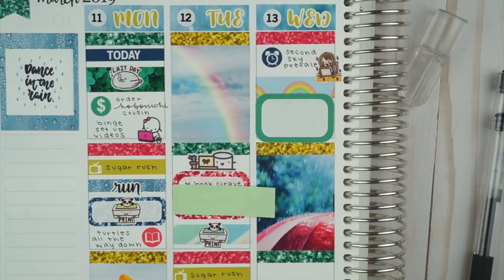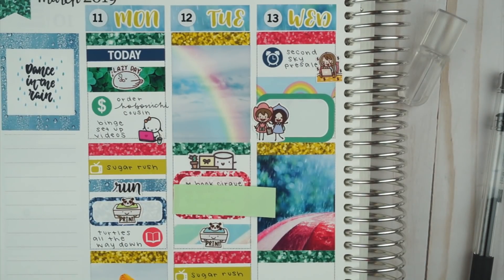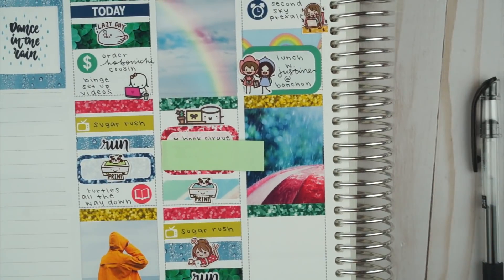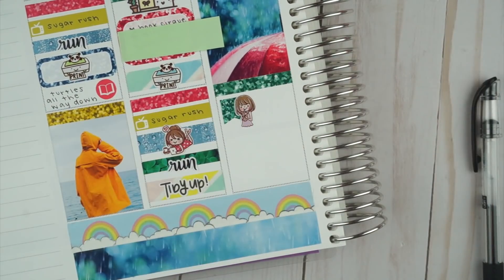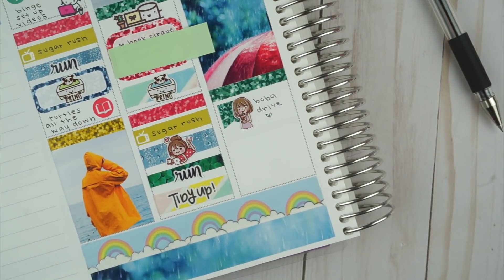After that I used some of the rainbow washi to fill in the white space, then put a half box on top. I got to hang out with Justine that day — we're trying to meet up at least once a month just to catch up, and we love ranting to each other about our lives. I put that on a half box and then we got the delicious Banchan Korean Fried Chicken. I highly recommend Korean Fried Chicken — it's different than American style, with soy garlic and spiciness. It's a great combination. And of course we got boba afterwards, so I used another character sticker from Happy Daya to mark that.